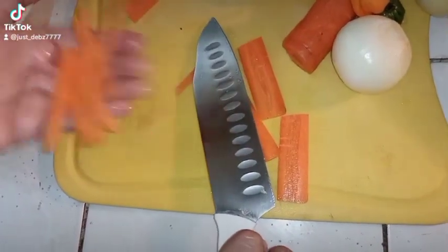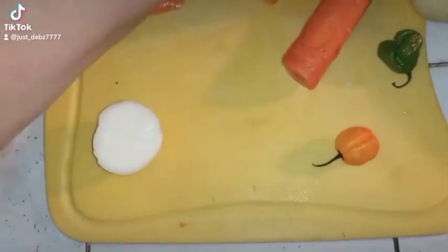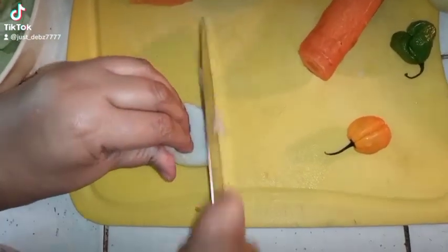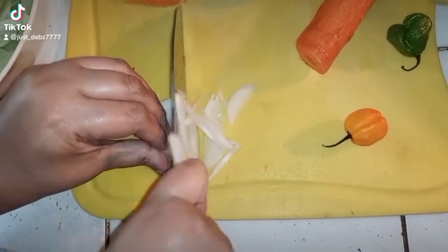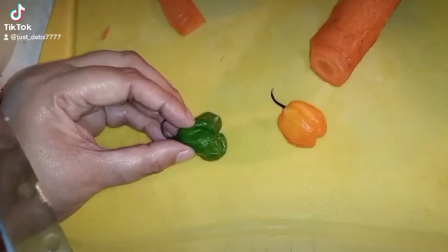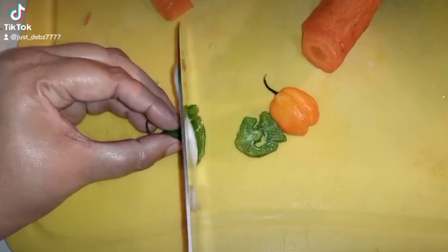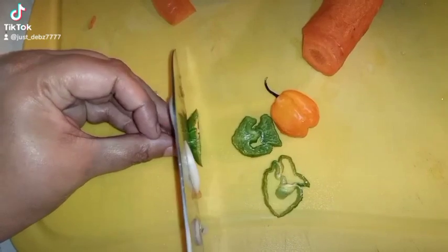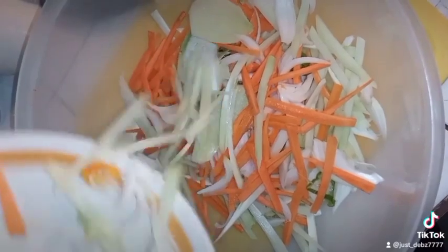My favorite thing about escoviche is that you can eat everything in it. I have my onions and my scotch bonnets — I was trying to sneak them in but I'm not ready yet. I'm doing the same julienne to my onions, nice and finely shredded. Scotch bonnet pepper is one of the best peppers in the world — I love the red and the green. Green has flavor, orange has heat, but they get scary.